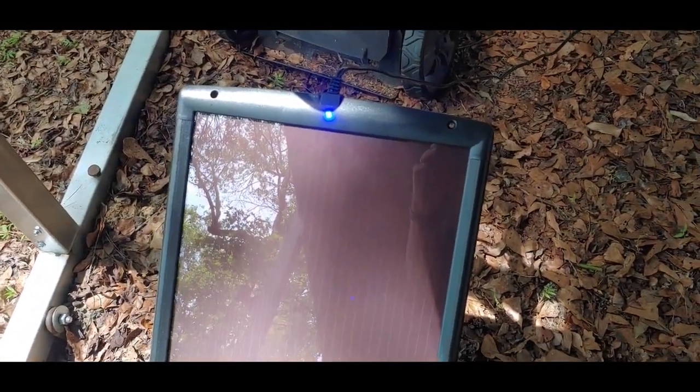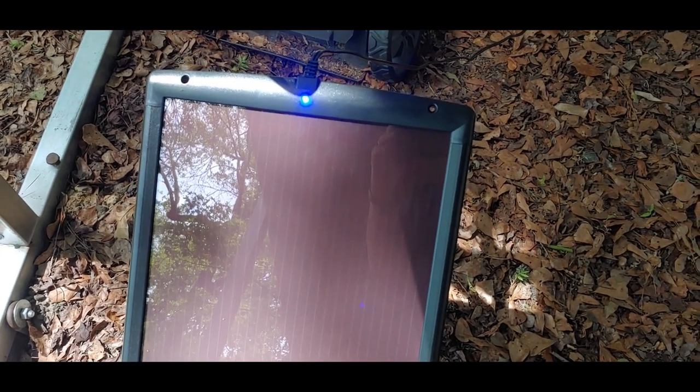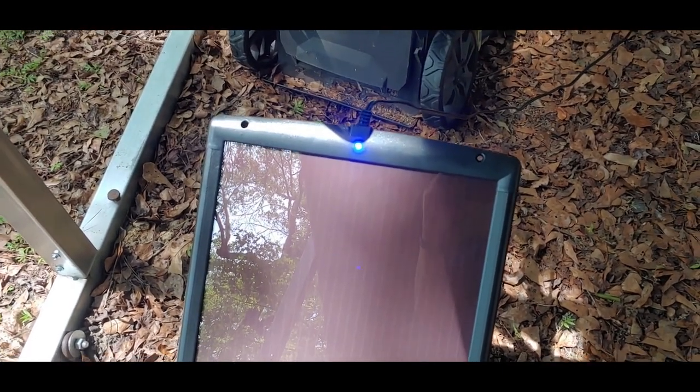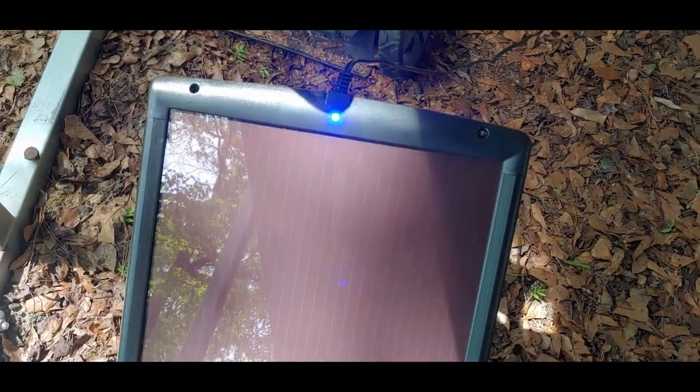Even though I don't normally like these blue lights, because as you can probably figure out on your own, it is drawing power. If it's taking power, then it's taking power away from where I want it to go. But that was the question I had — is it on all the time or just when it is getting power from the sun?